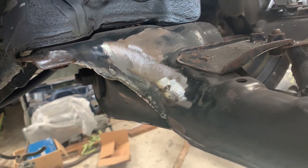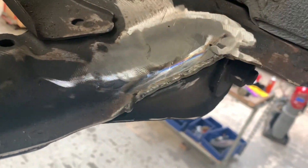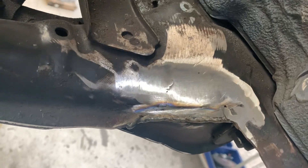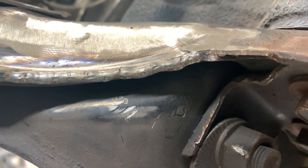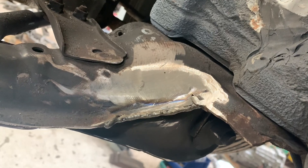We also modified the subframe a little bit as you can see over here. We removed a little section of it — both sides of course. Basically that lip needs to be cut open, and then of course the subframe seam opens up so we welded that up. And that's all for the headers to clear.